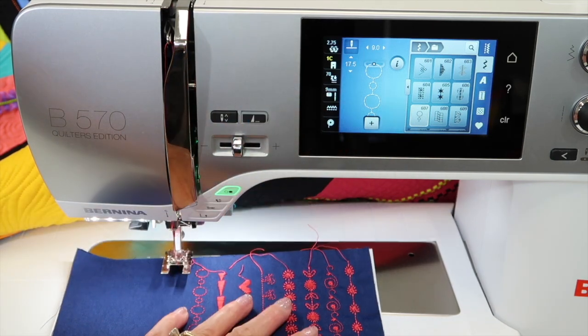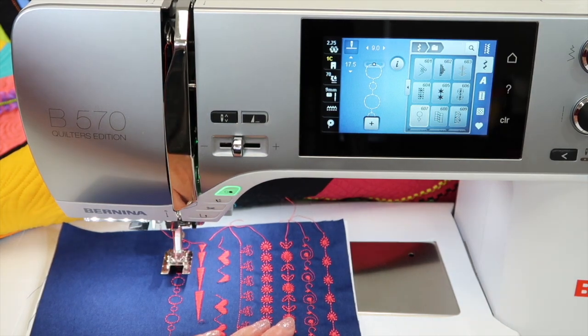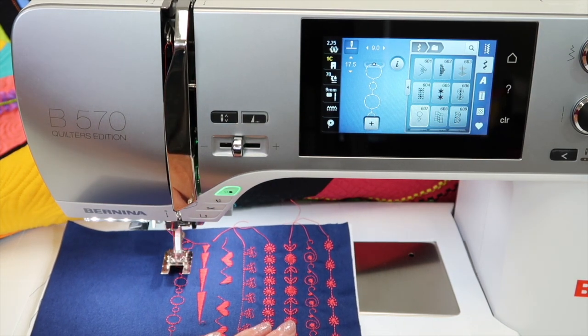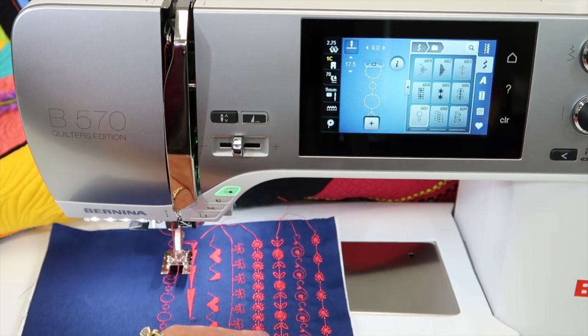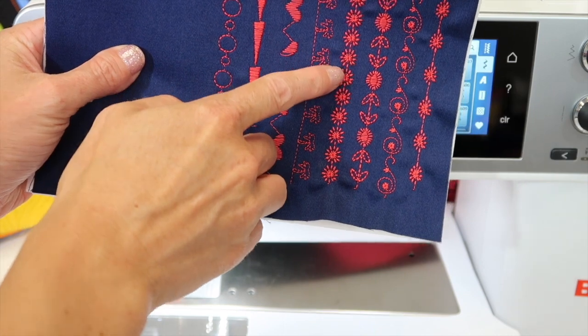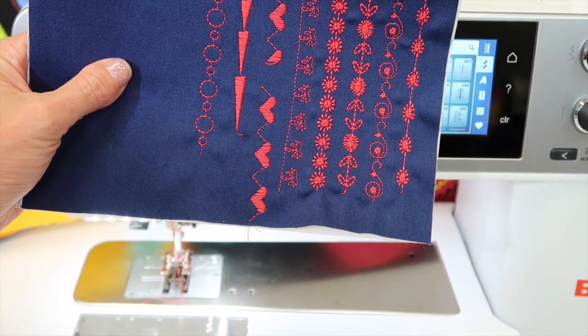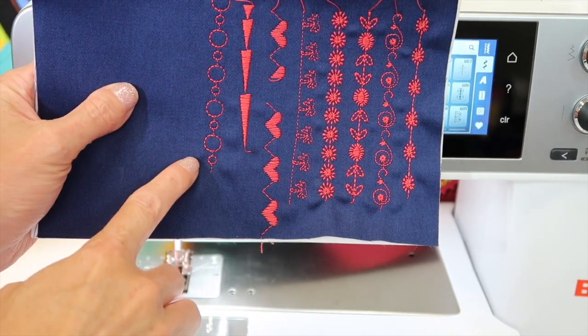When you do take the time to stitch out your decorative stitches, which we highly recommend — and there's a link to a video down in the description below this YouTube video where you can learn how to make the ultimate stitch book — you're going to find that some stitches are bolder and some stitches are not so bold. They're just the single line, like this one here I've stitched out.